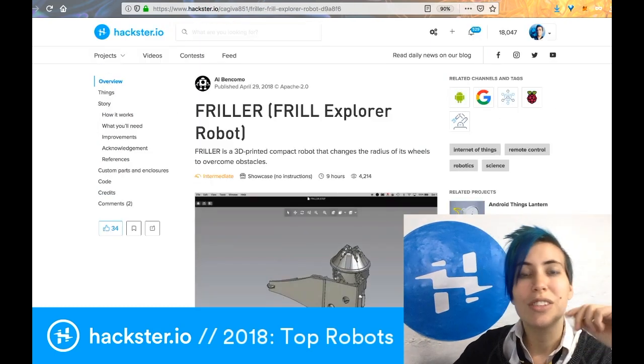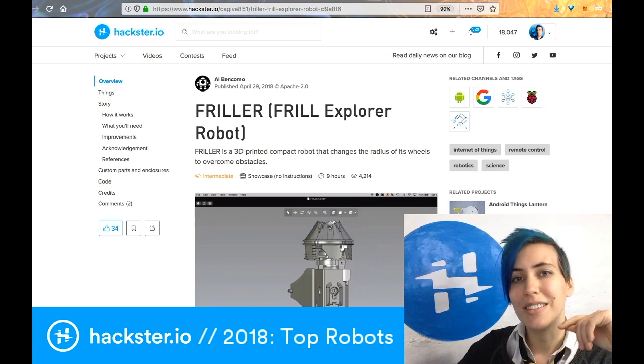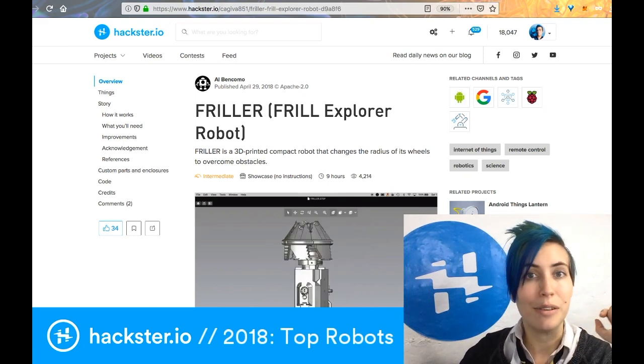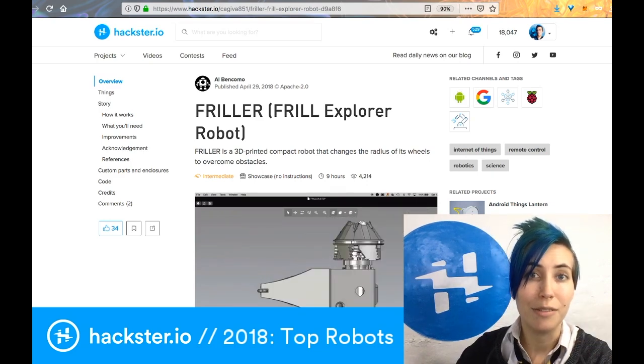You can of course find the links to all of these projects in the description underneath this video. Stay tuned — we've got a few more top 2018 posts for you, as well as a review of the top tools from last year, most of which were featured in Hackspace Magazine back in November.